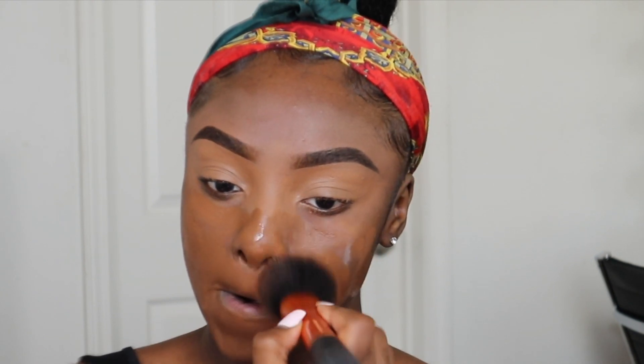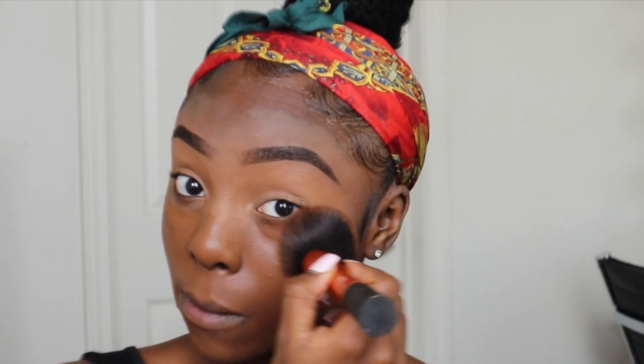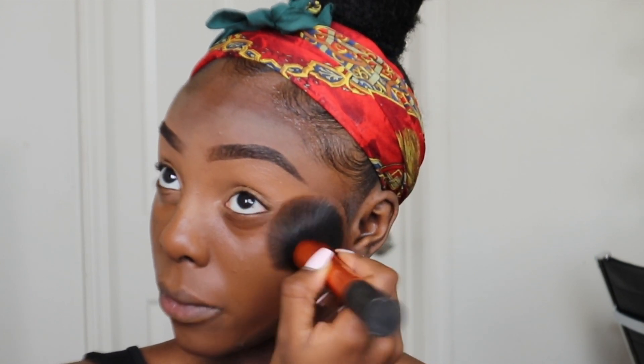For foundation, I'm going in with my Lancôme 24 Hour Longwear Foundation in the shade 550 Suede and blending it out with my Real Techniques Insta Pop Face Brush. I picked this foundation because of how lightweight and natural looking it is — it's probably one of my favorite foundations for the summertime.